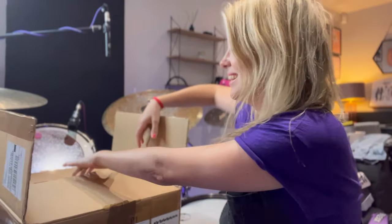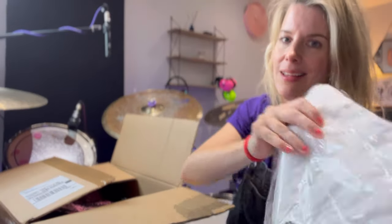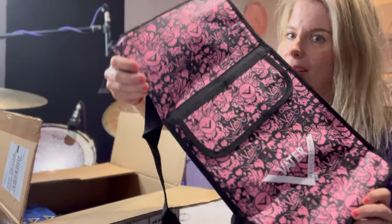Okay, so we have a t-shirt, we have a stick bag — a pink one. Hello, how lovely.